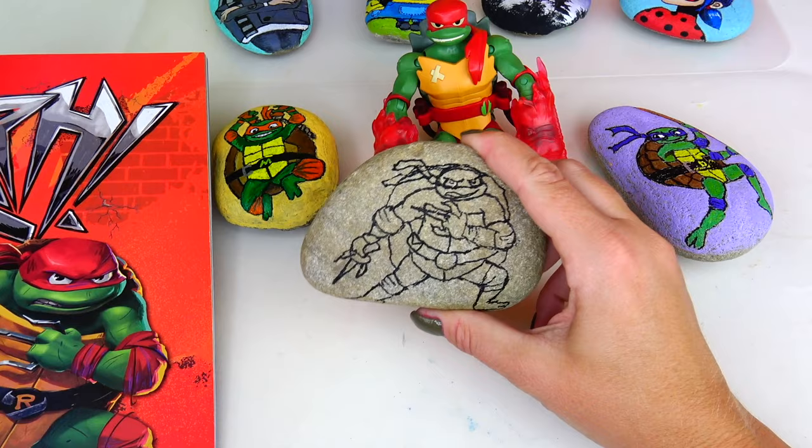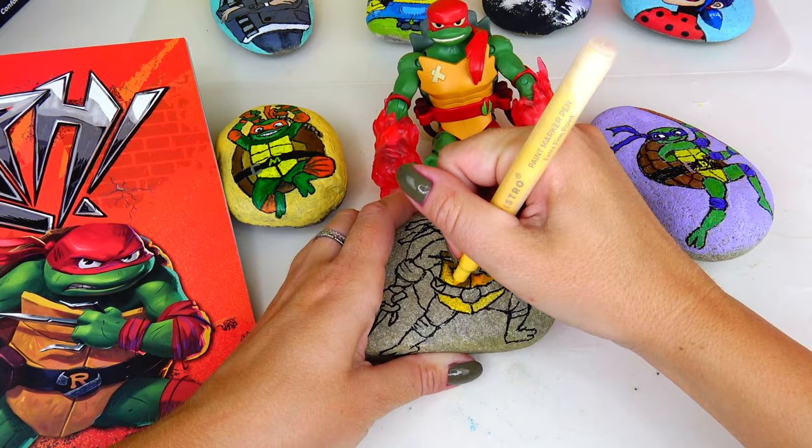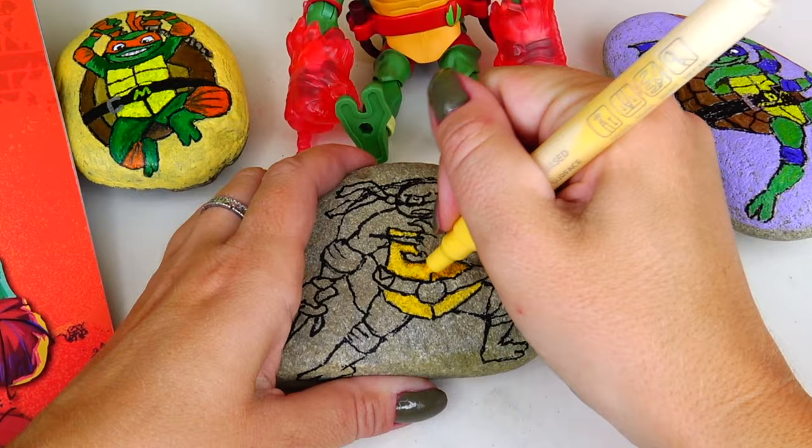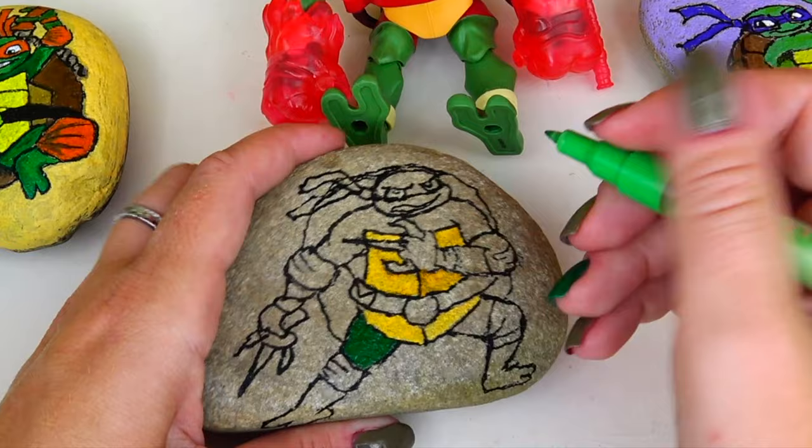I think it's going to work out just fine. Next I'm going to take my colorful acrylic markers to add some color inside the lines. I may have to do two coats for his turtle shell on his belly. I'm going to let it dry for a few minutes and then apply another coat on top. Meanwhile, I'm going to go ahead and color his skin green.